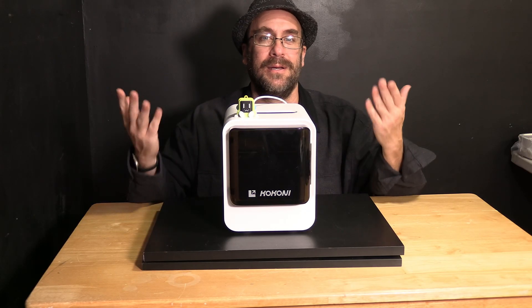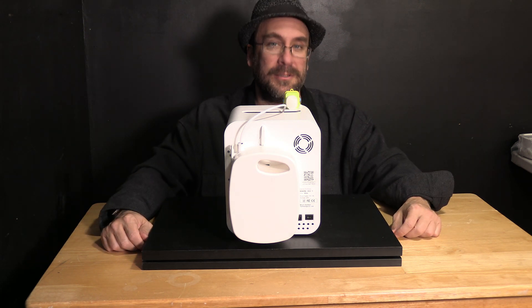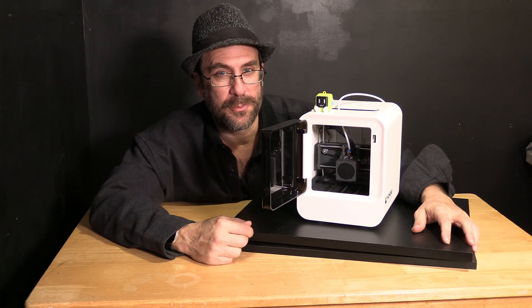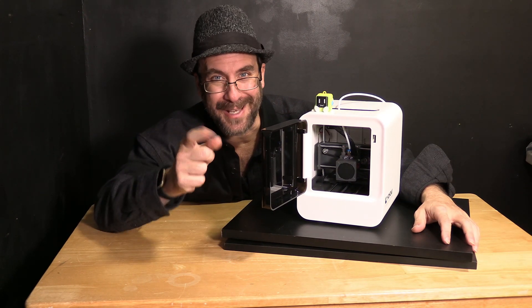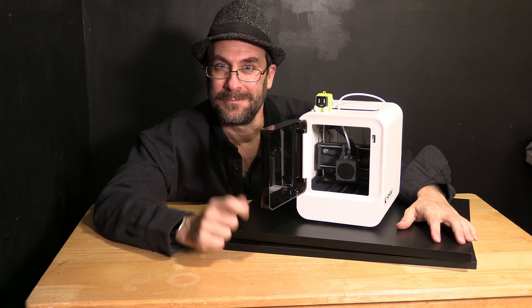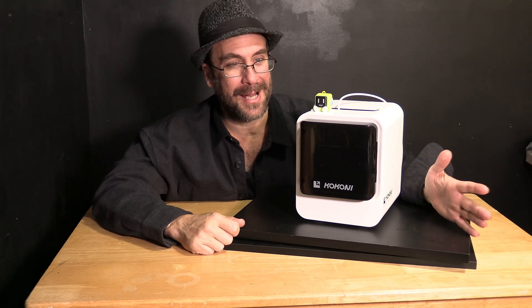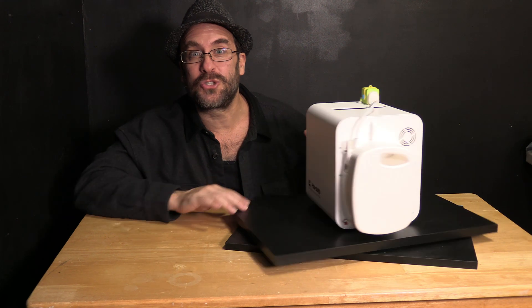And there it is — the complete unboxing and unpacking of the Kokoni EC2 Smart Mini 3D printer. It's worth noting the printer came with a spool of filament pre-installed — I have no idea what color it is. This little printer looks absolutely adorable and I cannot wait to set it up. Now that you have your printer fully unboxed and ready for use, go ahead and catch my video going over the complete setup and your very first test print. I'll see you there. You're on the 3D Rundown YouTube channel — I'm Greg Adventure, your instructor on 3DRundown.com.